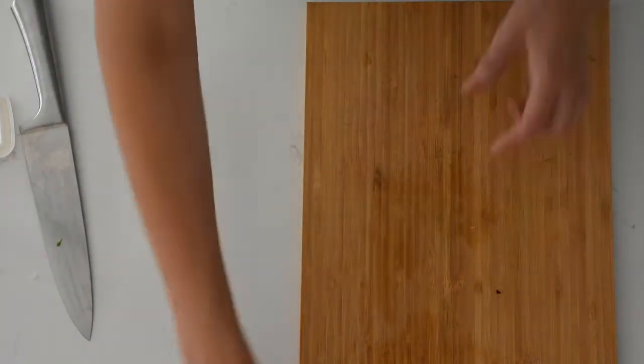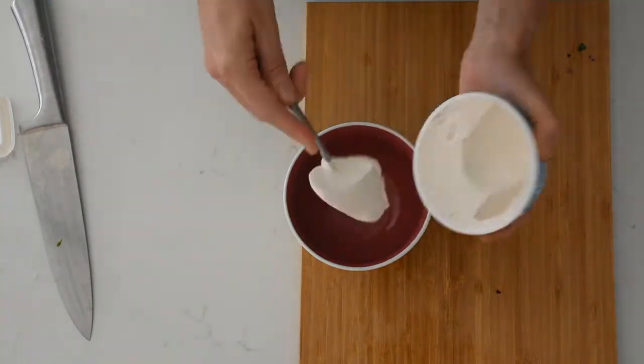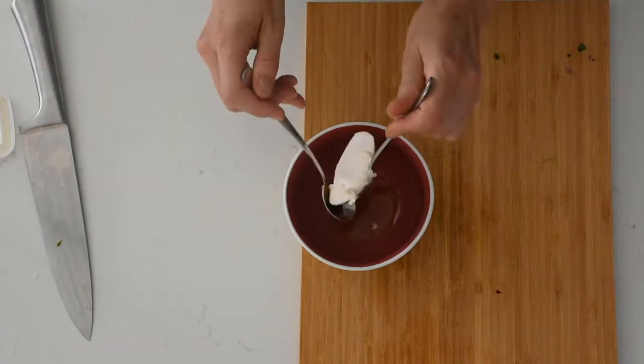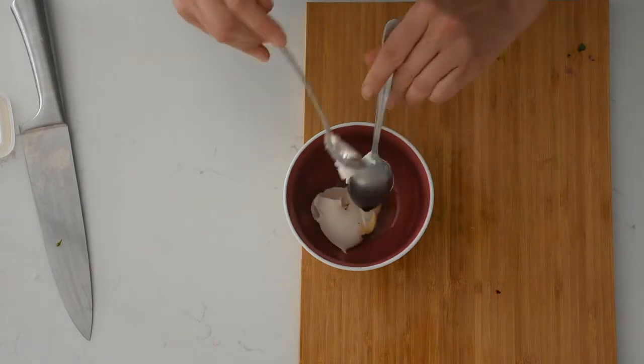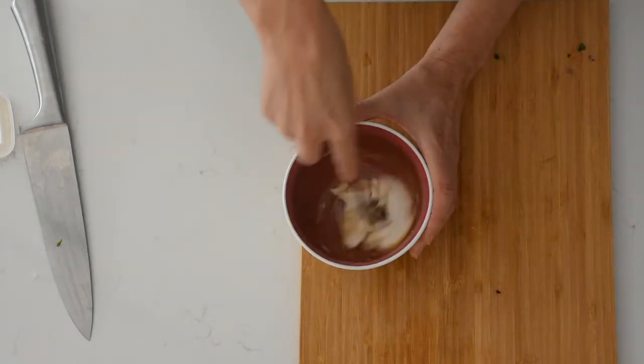Instead of our usual savoury dip this week, I'm going to make a sweet dip using vegan cream cheese, some maple syrup, and some vanilla paste. This makes a really nice alternative to the usual dips that I put in our lunches. I'm going to serve it with some sweet biscuits, and I actually think it tastes like cheesecake — so it's really delicious and worth a try.